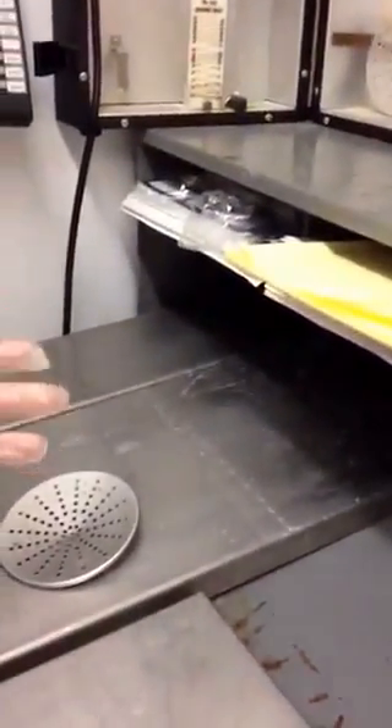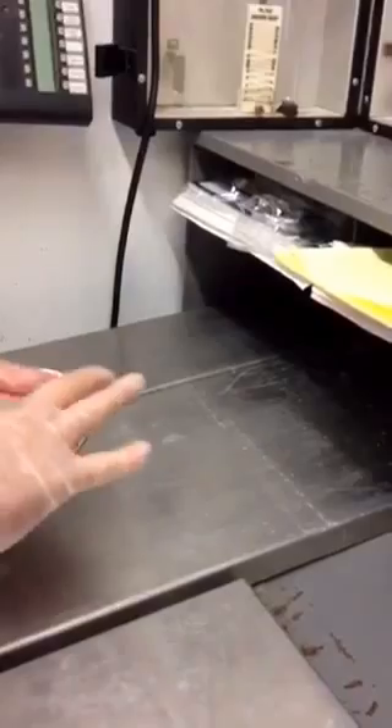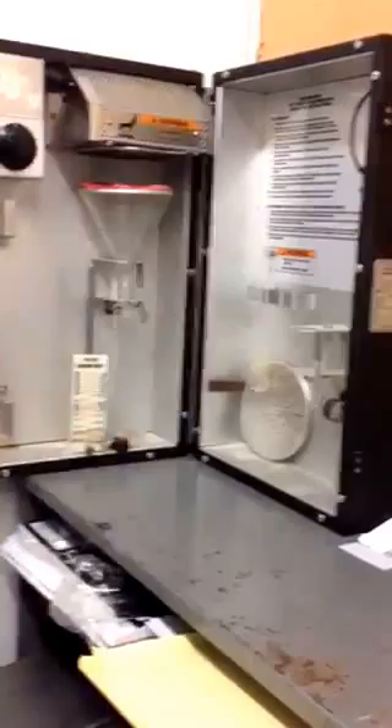We squash the burger patty down onto the plate, make a hole in the middle, and put it onto the funnel, which drips into the test tube.